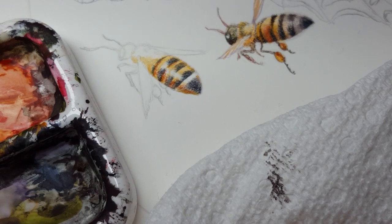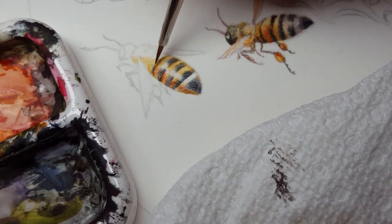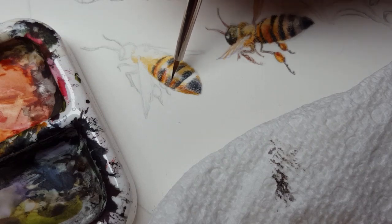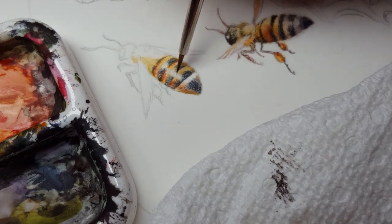To blend that a little bit, I just take clean water on my brush and gently blend everything. You still maintain the texture of dry brush as long as you don't load up your brush with too much water, but it helps to just soften the edges and lines of things.